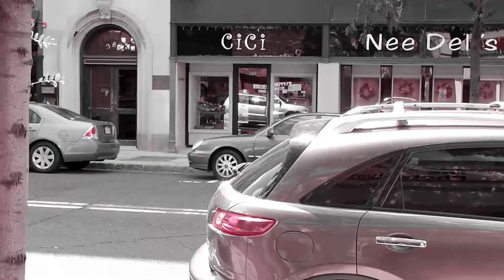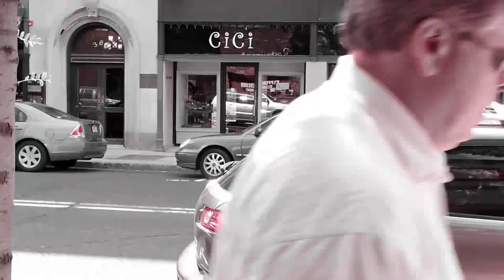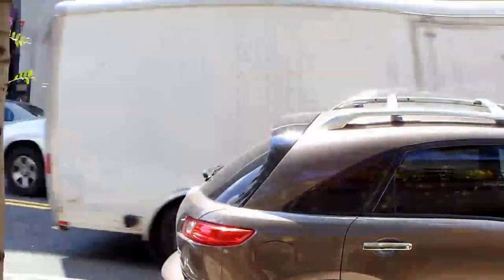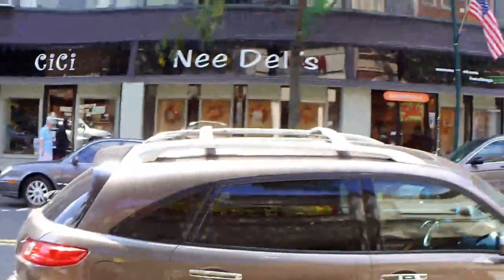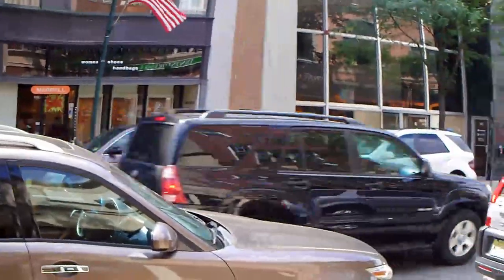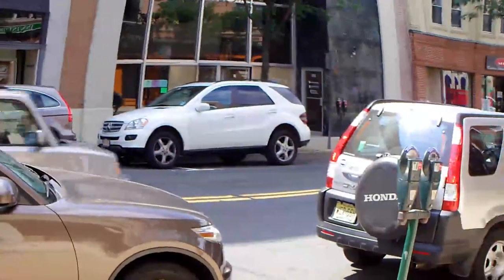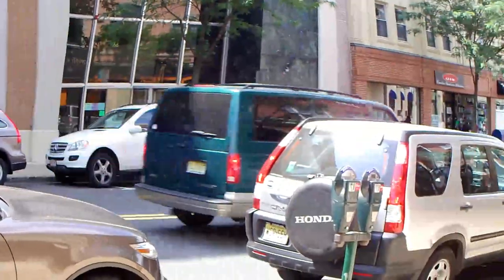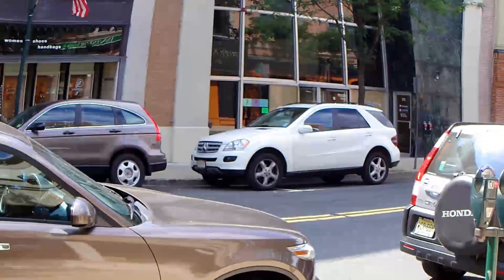There you go — red truck there. Our final mode, because we can only choose four, is fisheye. Not a huge fisheye effect, but we can see right there in the car kind of warping. There we are.